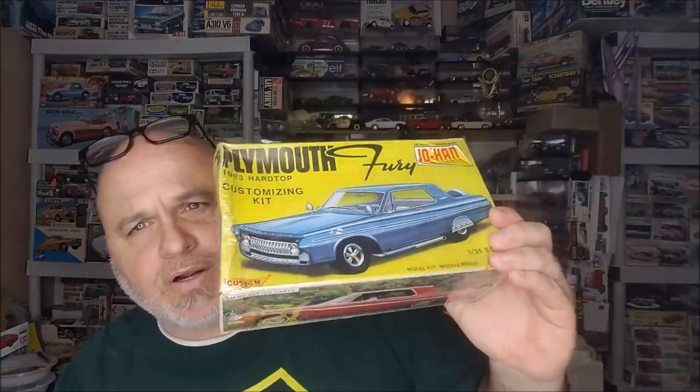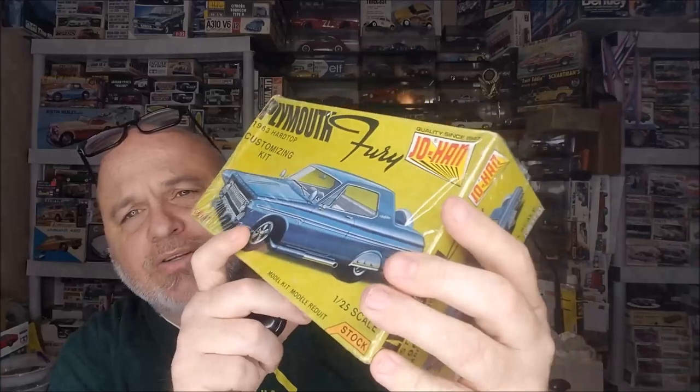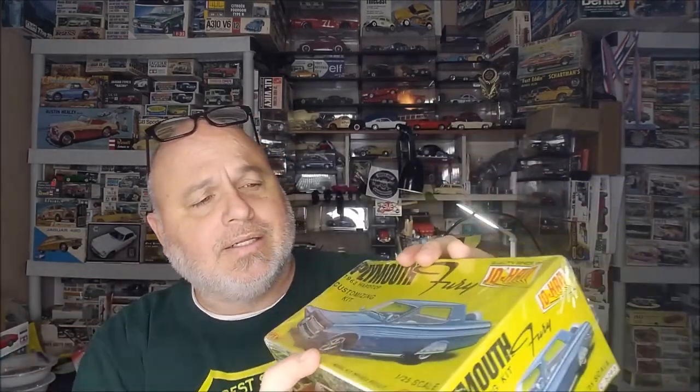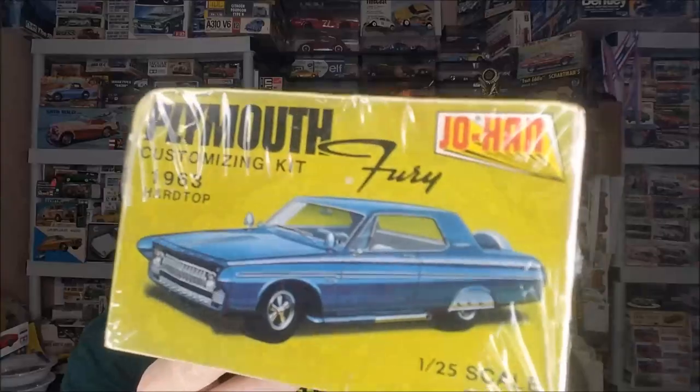This is going to be the kit right here that we are going to defile, molest — whatever you want to call it. We're going to look at this thing. It's been sealed so long that the box is starting to cave in. I can hear it hollering — Sean, open me, please, open me.